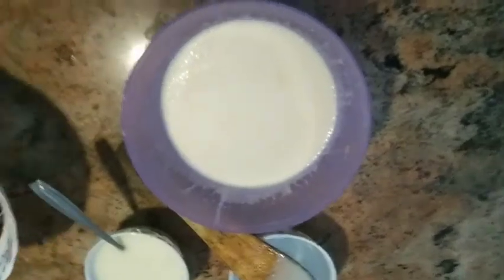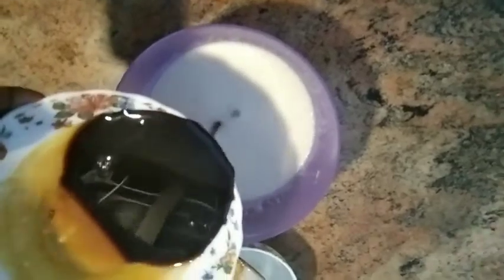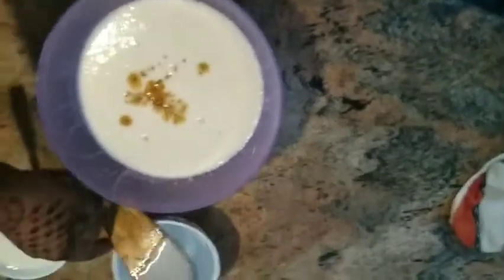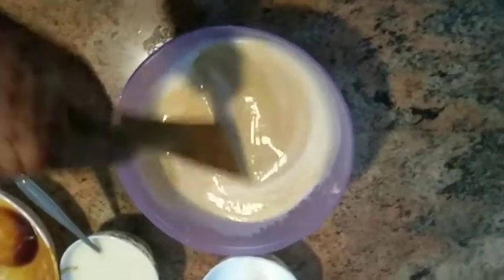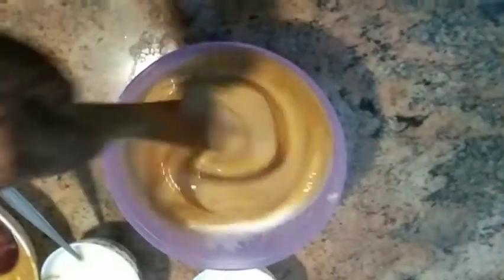We will add this to the mix and mix the colors, making the color change. We will stop at the brown shade.